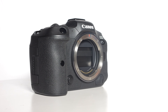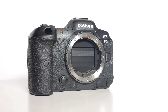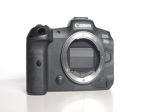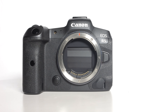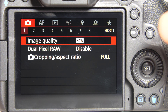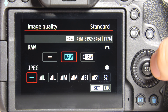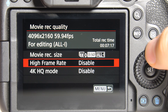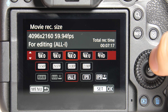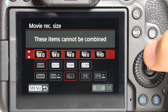Today I'm here to talk about the Canon R5 camera — it's one of the most popular cameras out there right now. The Canon R5 has some of the best image quality you can find in a mirrorless camera. It has a full-frame 45-megapixel sensor and can shoot 8K video at 30 frames per second, which is stunning resolution and frame rate for any kind of video production.